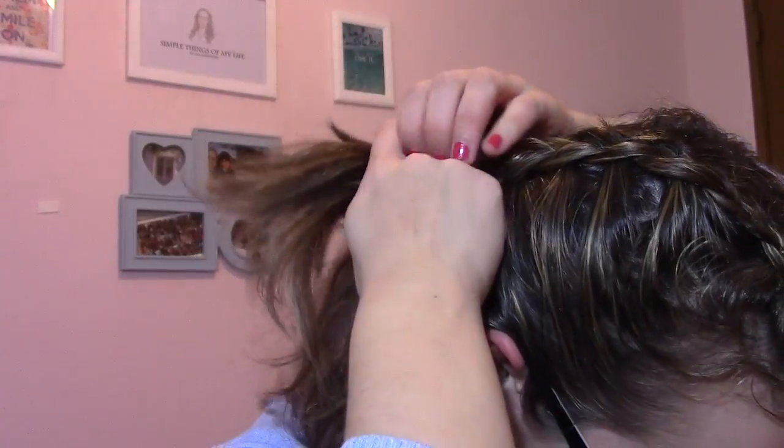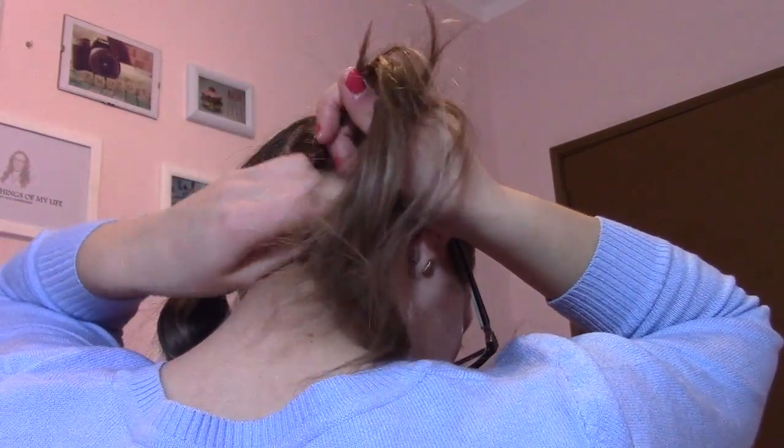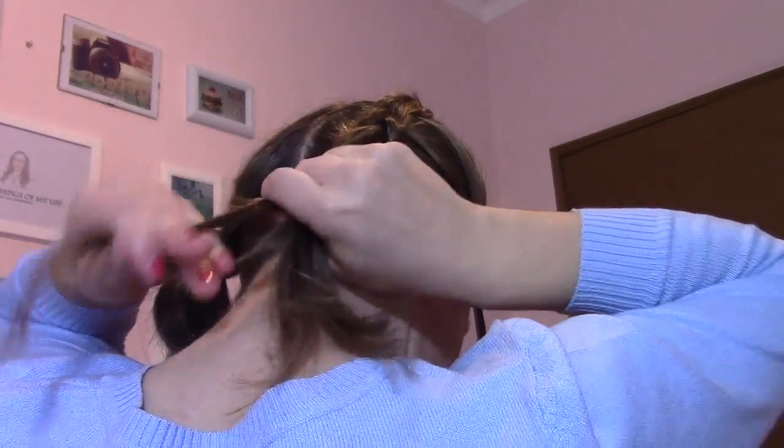Uma mecha do outro, para trás. Estão a ver? Uma mecha de um lado — pega, cruza e vai. Não se esqueçam de cabelo nenhum. Mas, eu já fiz então uma parte. Dá para ver. Está aqui uma parte um bocado. Aqui em baixo é assim. Como eu tenho cabelo curtinho, esta parte fica sempre um bocado estranha. Mas, eu depois, no final, vou ajustar.